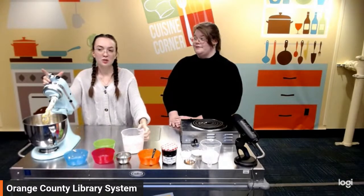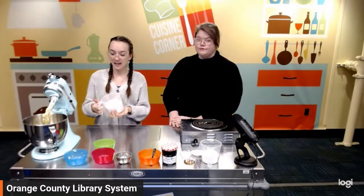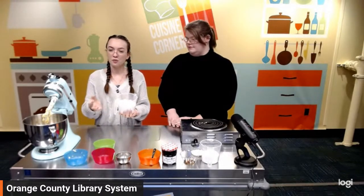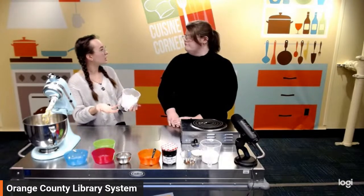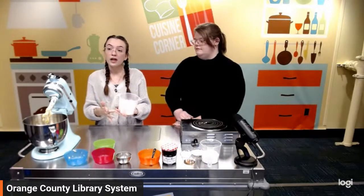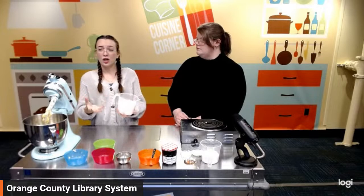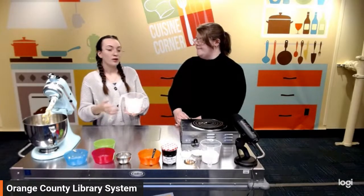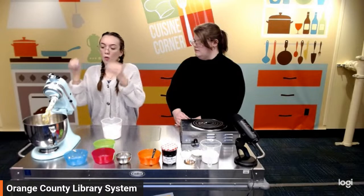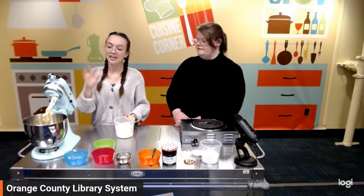We're moving on to the flour. This is quite a bit of flour, but it is a shortbread — a very specific texture, somewhere between a biscuit and a cookie, like a sugar cookie but with a little more depth. For anyone wondering, you can use gluten-free flour — I've used it in the past with this recipe and it makes relatively the same texture. I'm going to add a little bit at a time while mixing just to make sure everything gets nicely mixed so we don't have any flour bits sticking in our batter.